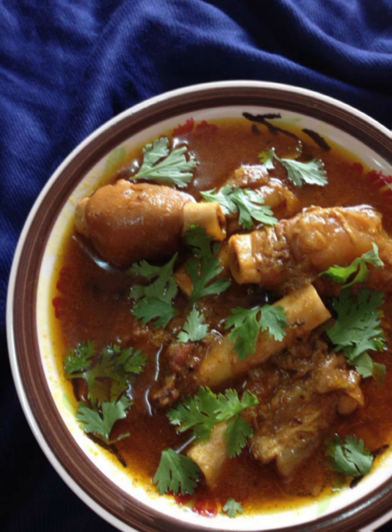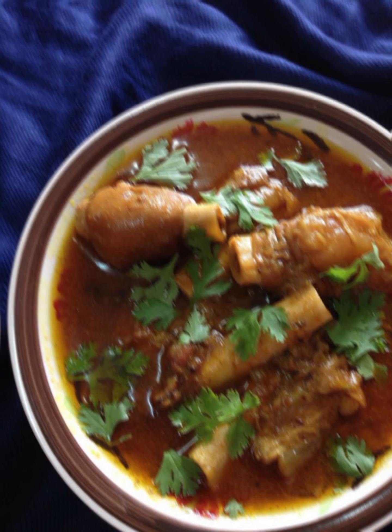Transfer the masala mixture to the pot with the cooked trotters. Mix everything well and let it simmer for another 15 to 20 minutes on low heat, allowing the flavors to meld. Adjust seasoning if required and add garam masala. Garnish with fresh coriander leaves and serve hot with naan, paratha, or steamed rice. Don't forget to serve lemon wedges on the side for an extra tangy kick.